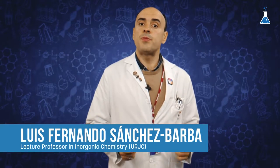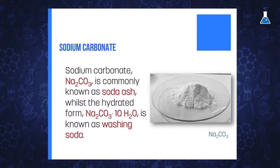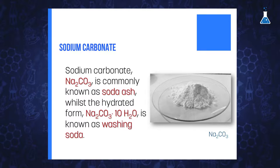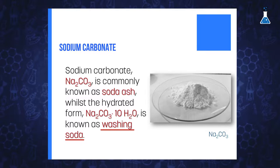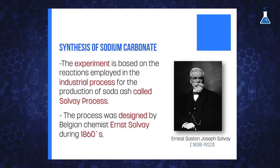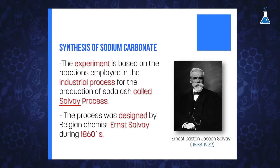In this experiment we are going to prepare in the lab a common compound of sodium such as sodium carbonate, commonly also known as soda ash, and its anhydrated form, or washing soda in a hydrated form. The experiment is based on the reaction and techniques employed in the industrial process for the production of soda ash, called the Solvay process.